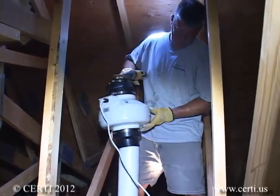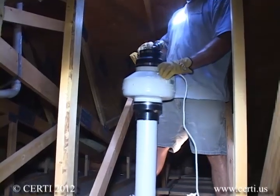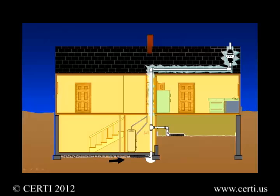The radon vent system is common to all active soil depressurization approaches and consists of a specially designed fan that runs continuously. When it is connected to the subgrade via a simple system of PVC or ABS pipe, radon-laden soil gas will be drawn from the soil and exhausted to a safe location above the home.